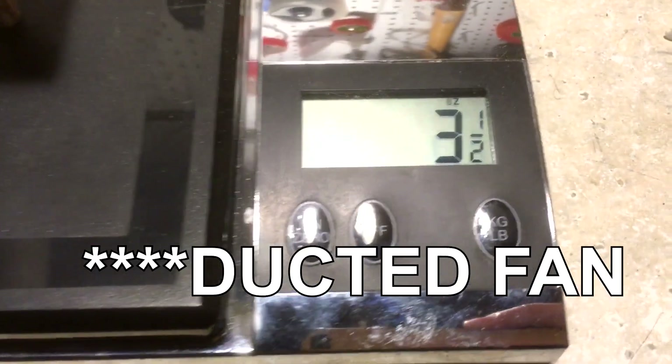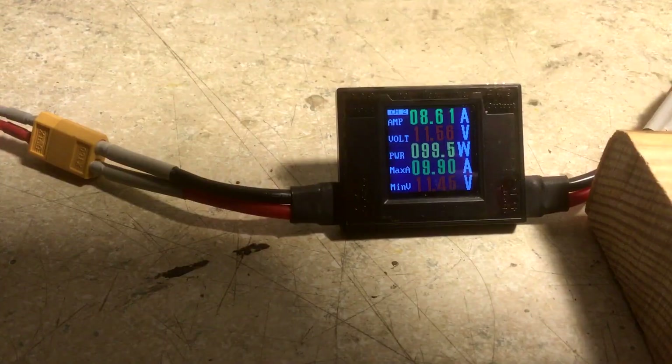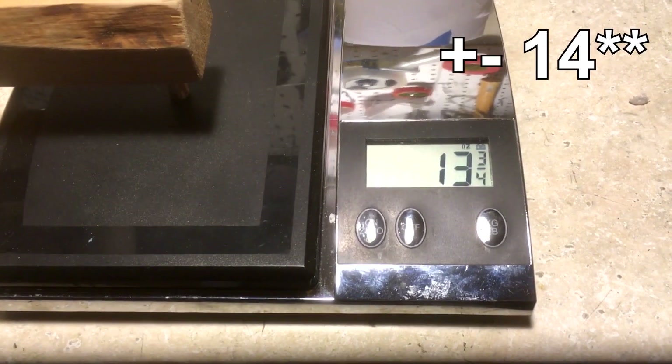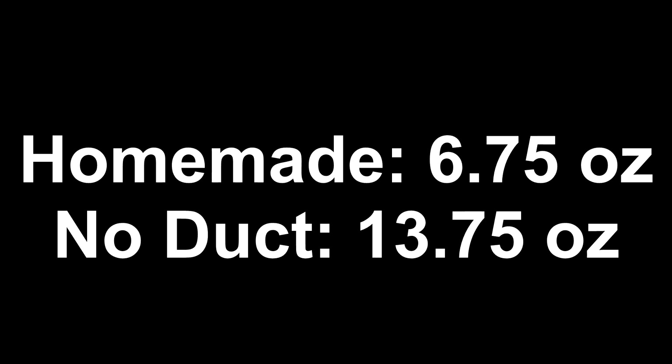Starting with my homemade thrust stand, I increased the throttle until it maxed out at 7 ounces of thrust, drawing around 8.3 amps. I then tested the propeller without the duct and got a max thrust of 14 ounces, drawing the same amount of current, if not a little bit more. So the results were confusing — instead of doubling the thrust output, my homemade duct had cut the thrust in half. What could I have been missing?